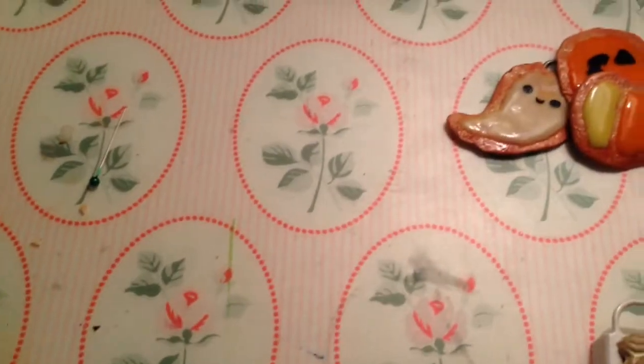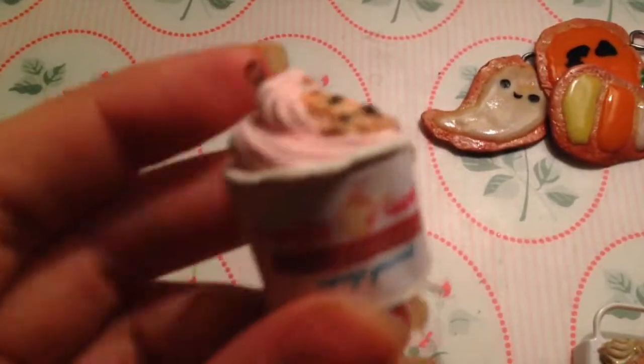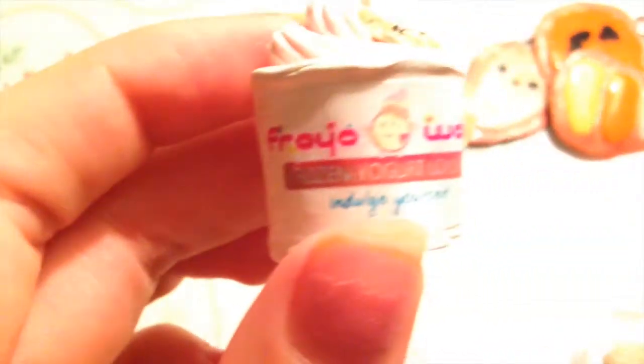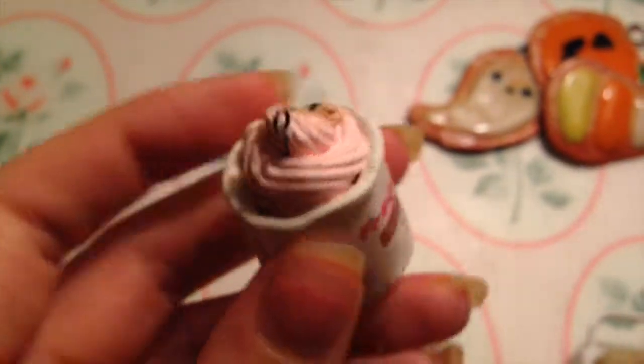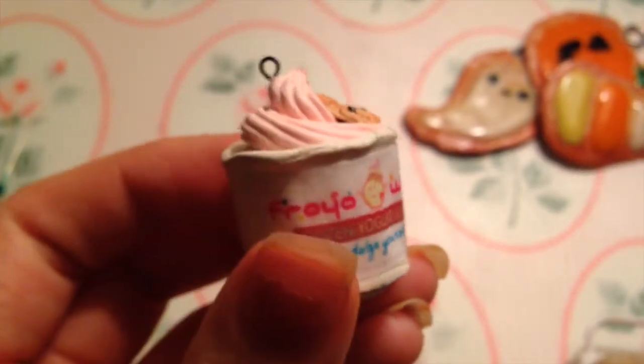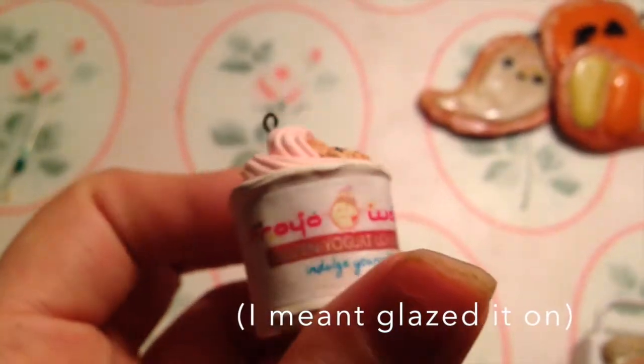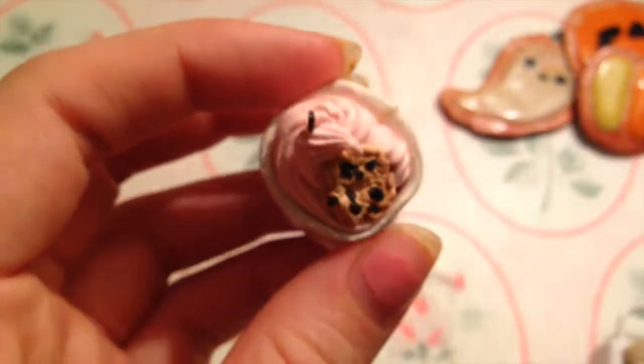I'll do some older charms. I made this Froyo World little thing and it has some froyo. And I painted the logo on and then it has a little cookie. You can learn how to make a similar thing by Toni Ellison.